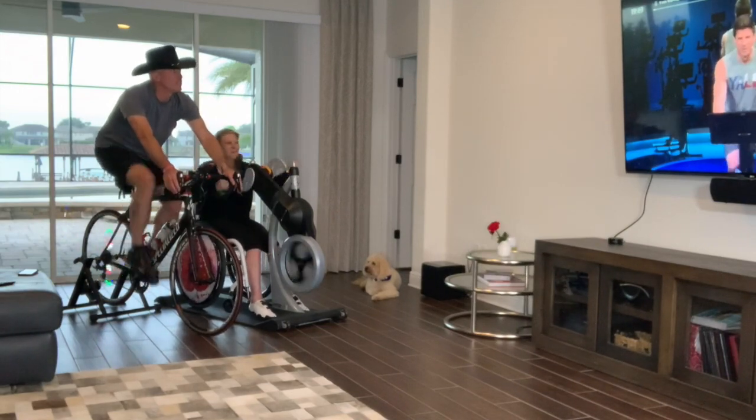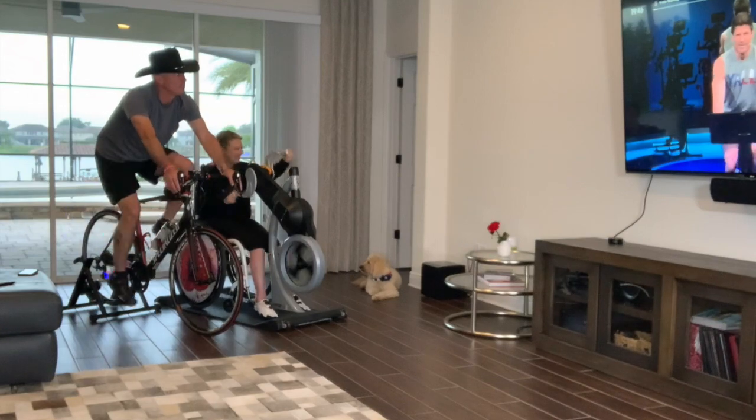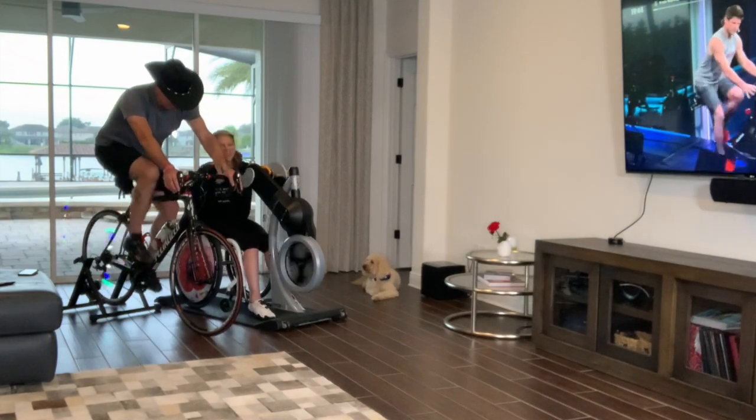Yeah! Let's have a little video. Come on — ladies and gentlemen, Alan Jackson! Let's go.